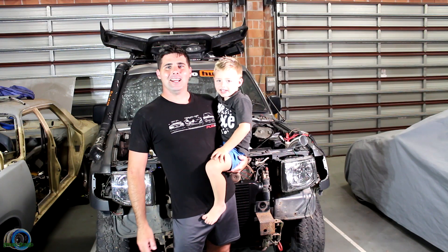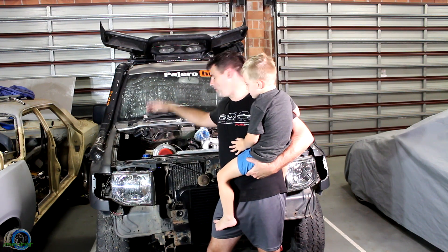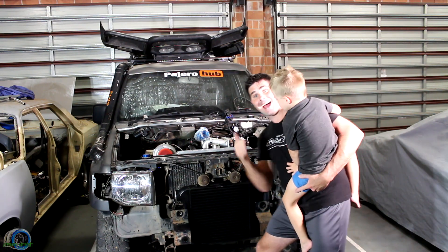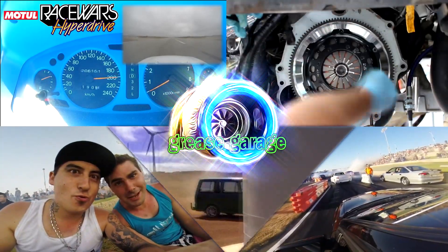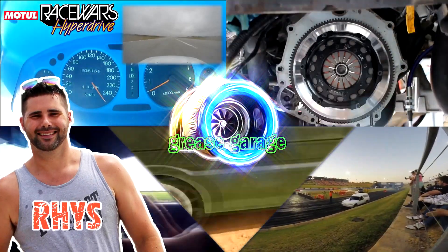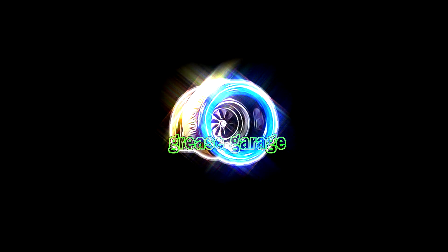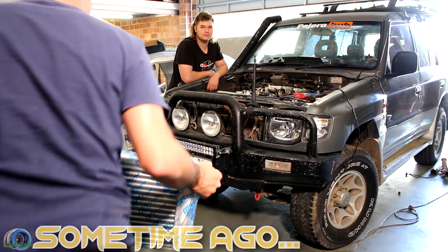Welcome to this episode of Grease Grudge. Today we are going from the turbo to the intake via the intercooler. Josh, tell us about the intercooler.